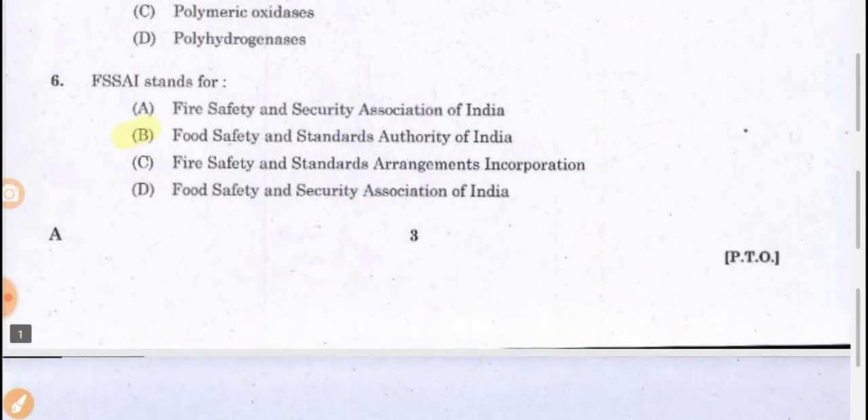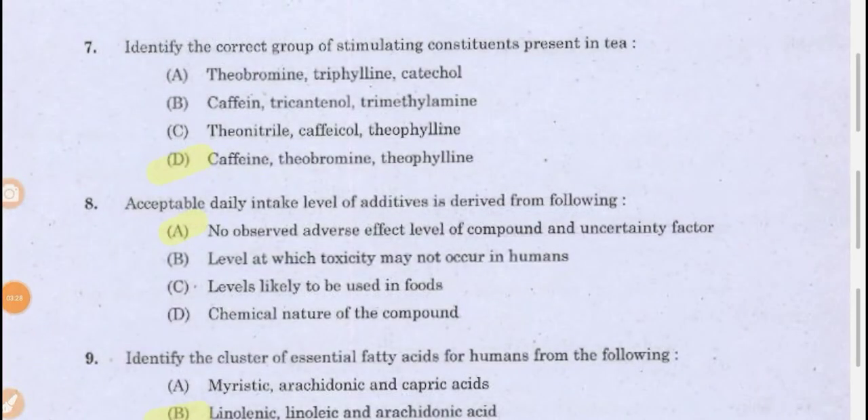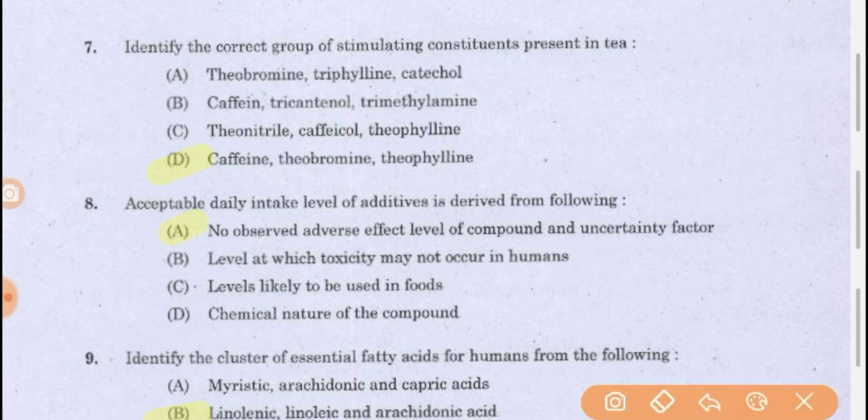FSSA stands for Food Safety and Standard Authority of India. Next question: identify the correct group of stimulating constituents present in tea. These stimulating constituents are caffeine, theobromine, and theophylline. After taking tea, your mind will be stimulated due to caffeine, theobromine, and theophylline.